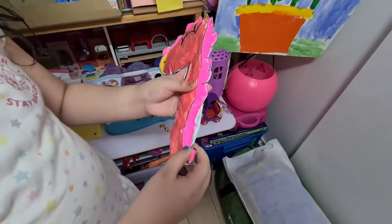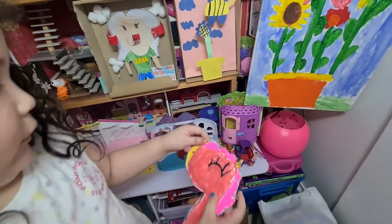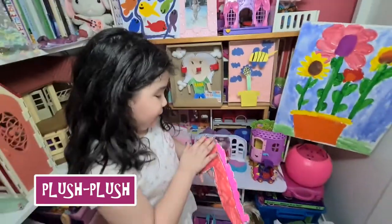And it's a unicorn. It has a small horn, a yellow nose, and pink hair, and a red body. And they call it plush plush because it's like plushy.